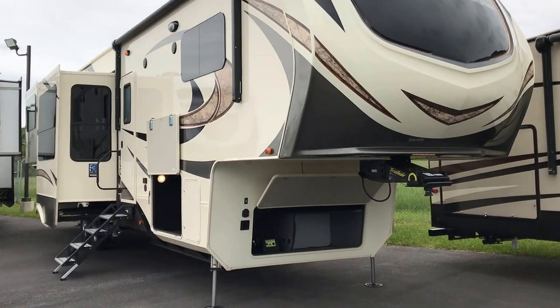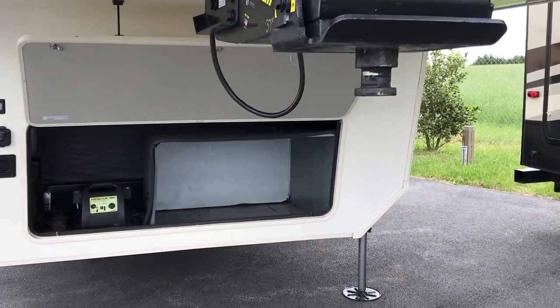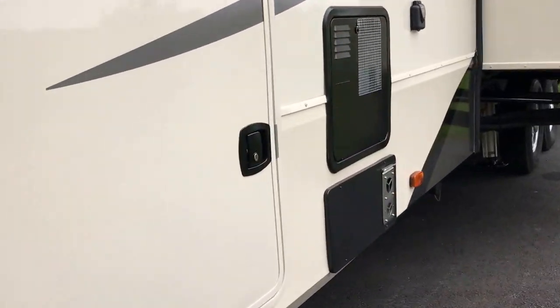Some really neat stuff on this. Let me start with some of the things on the outside. The fact that we get these in, they're already generator prepped. So if you want to get a generator, we make it very simple for you to do it.